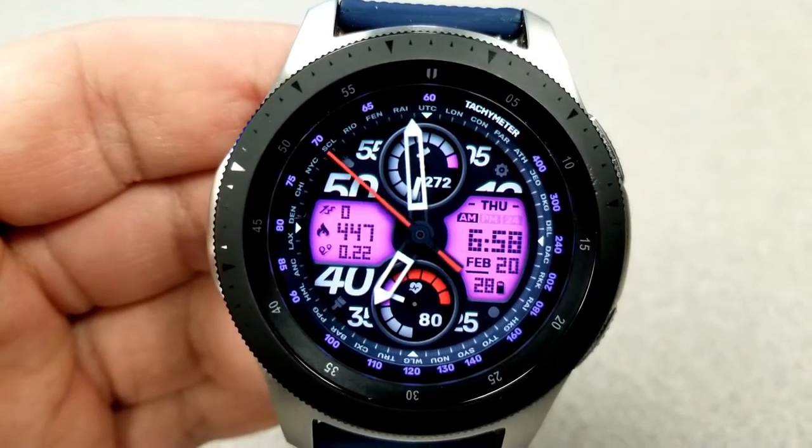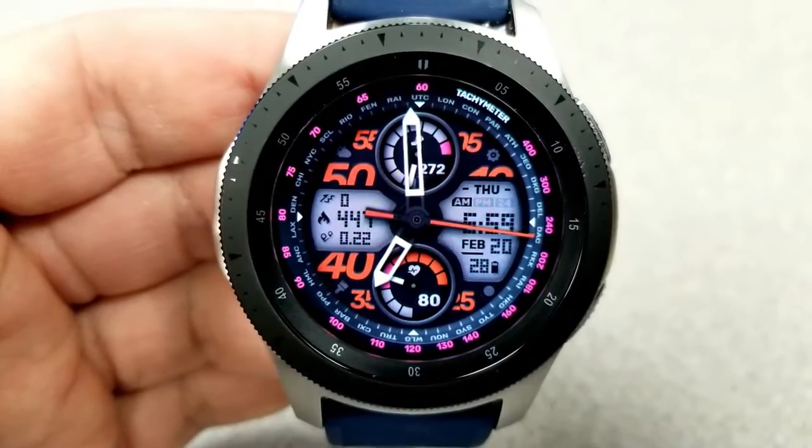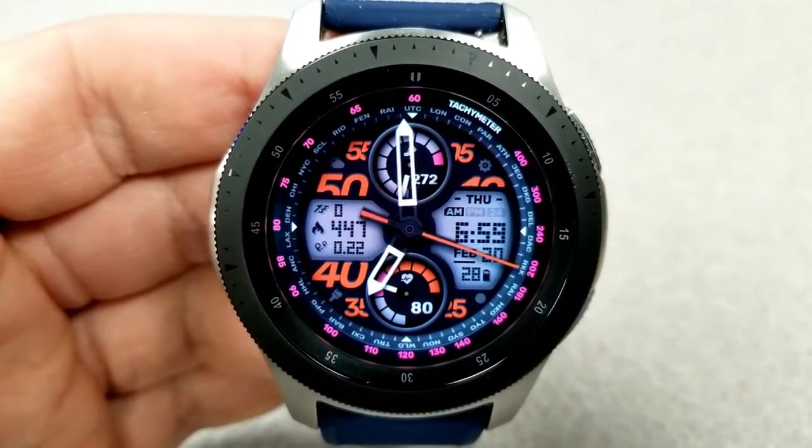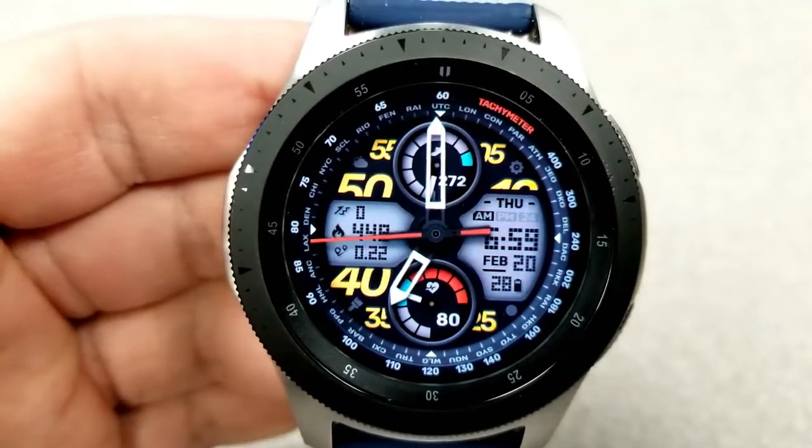Tapping in around the seven position on the left enables you to cycle through some really vibrant backgrounds for the two LCD panels. As far as display features go, you have your floors climbed, your calories burned, and your distance moved in the LCD panel to the left.